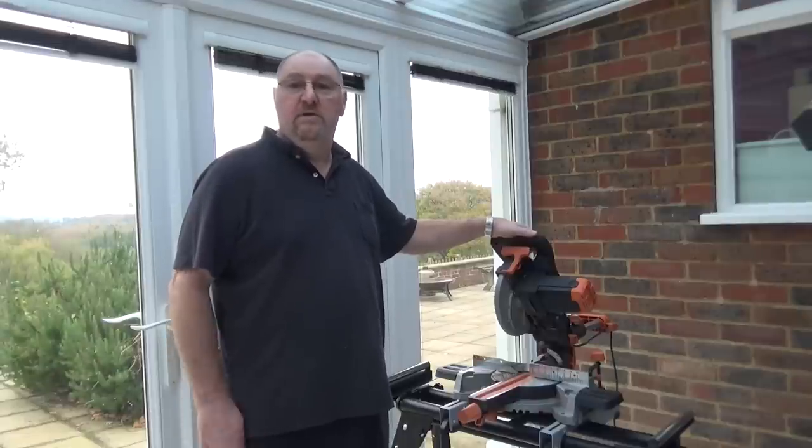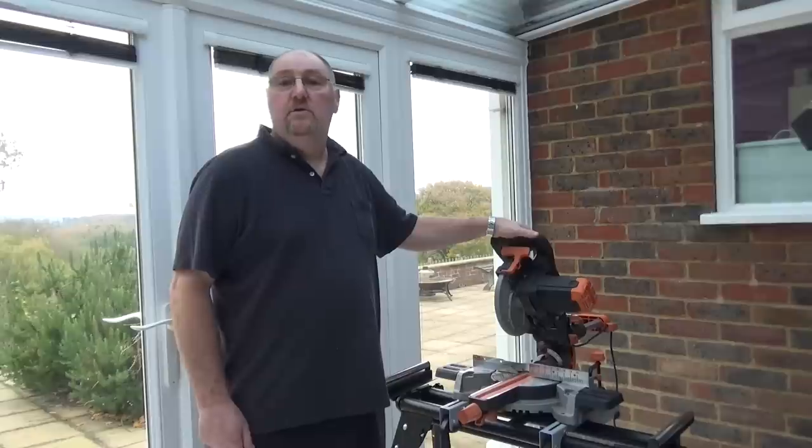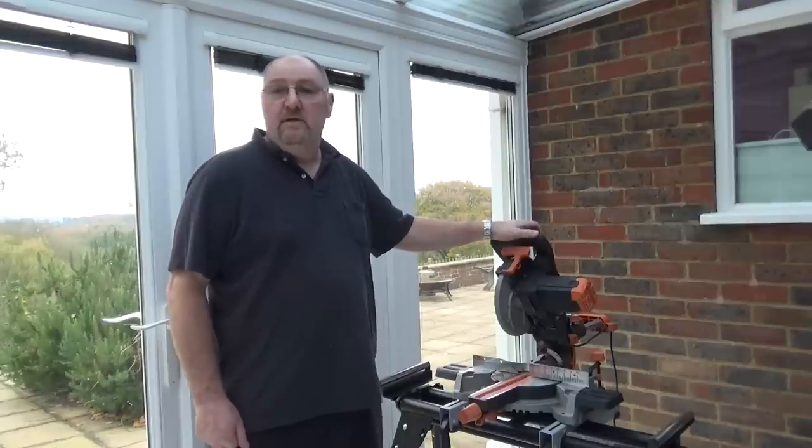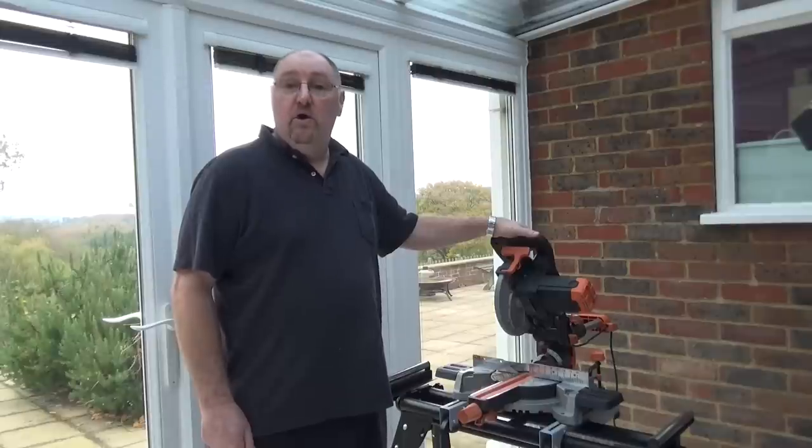Evolution have done what they always do — produced a good quality tool at a good price. So do I recommend it? Absolutely. I think it's a smashing saw and I'm glad to have it in my workshop. I hope you've enjoyed the review and thank you for watching.